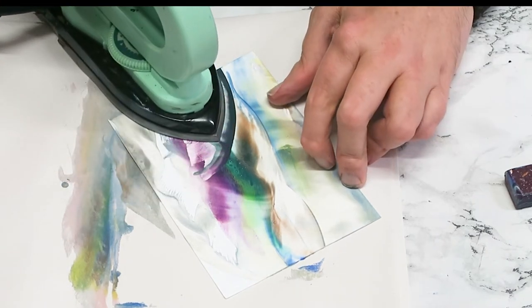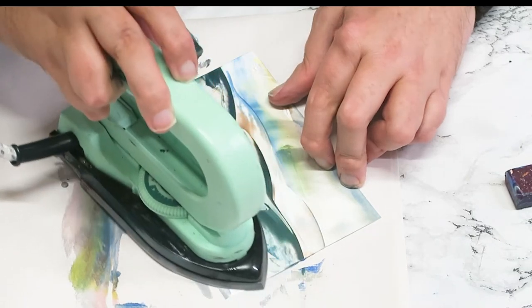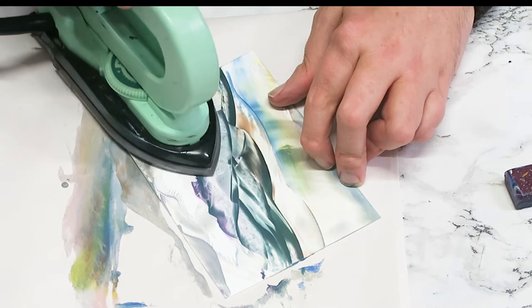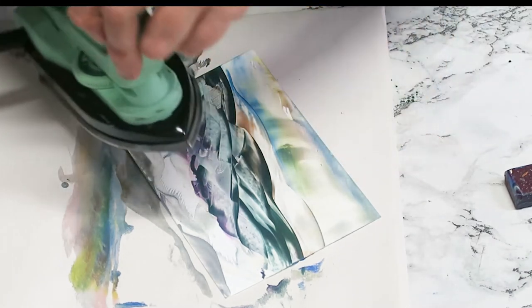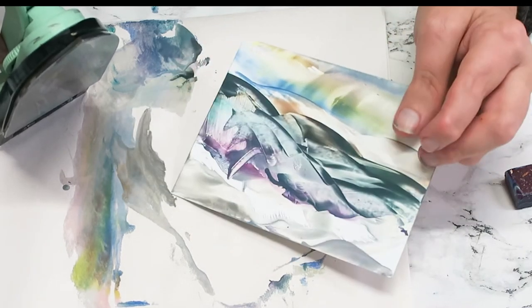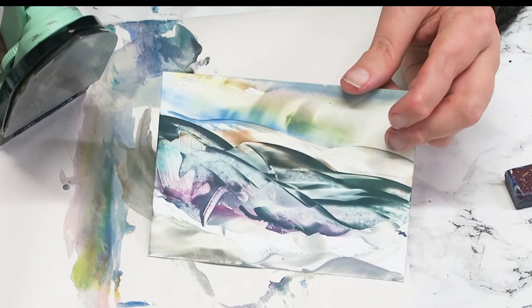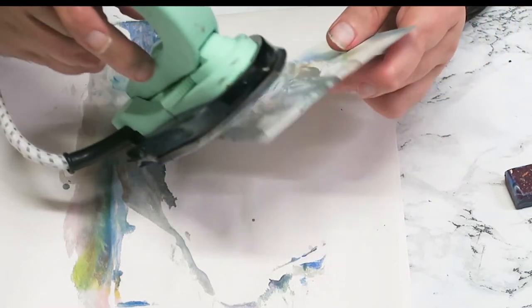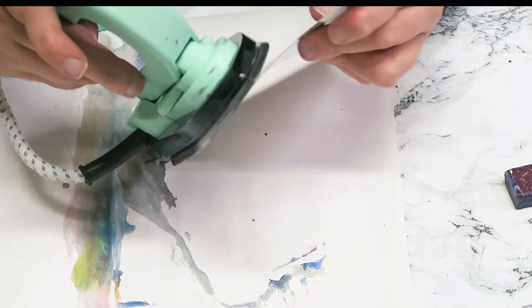Pushing the iron around, creating shapes to represent hills and things. Don't worry too much about the bottom part at the minute. It's a bit of a rugged landscape — we're going to push the iron and card together.